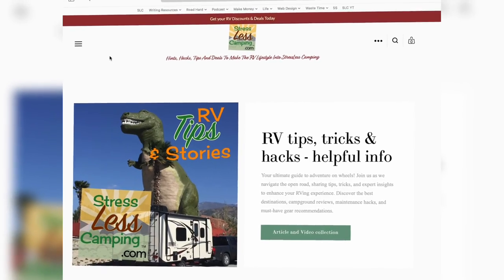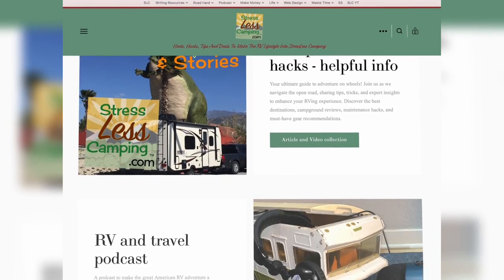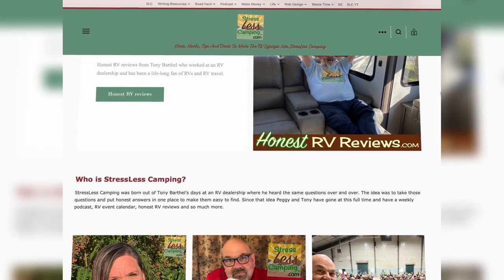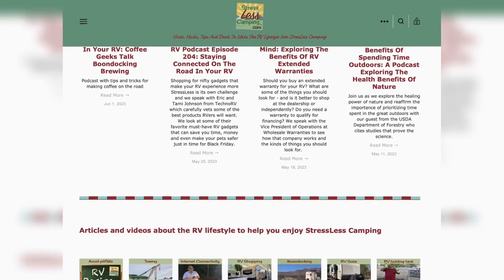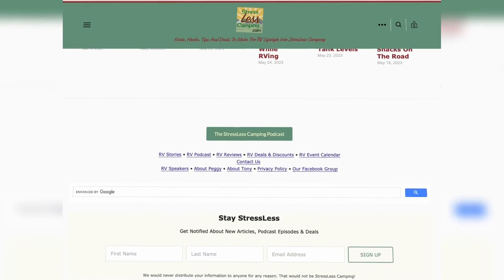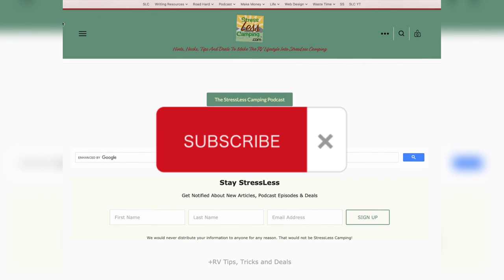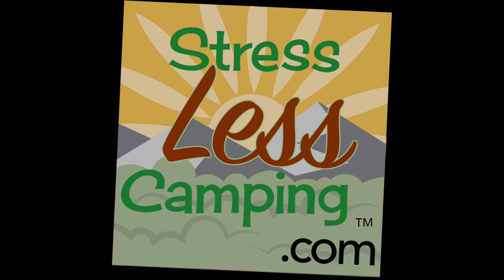So what uses do you have for a portable power station? You can always weigh in at our home on the web at stresslesscamping.com, where you'll find stories, articles, deals, discounts, hints, and hacks. We also have a Facebook group, so stay in touch and let me know what you think of this Ugreen 1200 — is it something that would be useful for you? Don't forget to like and subscribe, and thank you for your time today. Hopefully this provided some information for you. Happy camping.